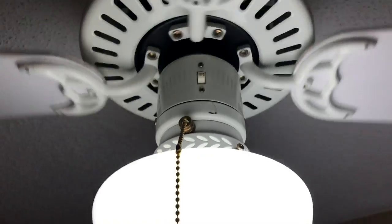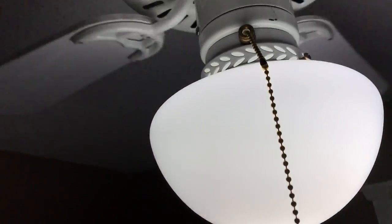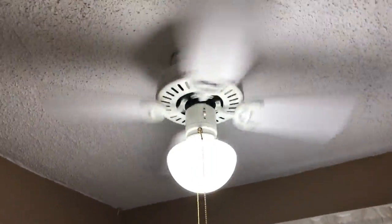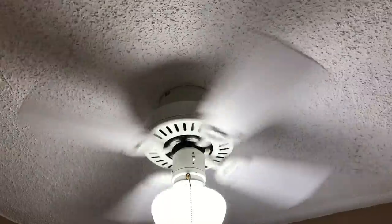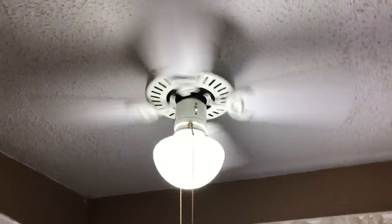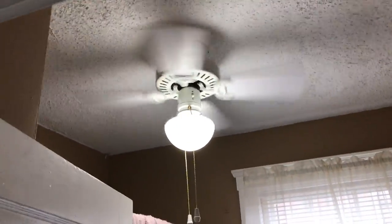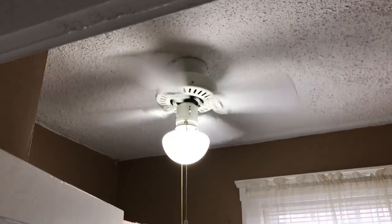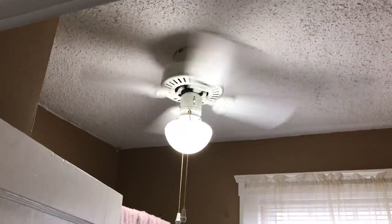And my mom definitely prefers the LED over what was in here before. I'll just turn this on as well. We use daylight in here only because when my mom's doing makeup it's the best one for her to use lighting-wise in here. And also it's helpful when both me and her are drying our hair and such. I do have pretty long hair, so yeah.